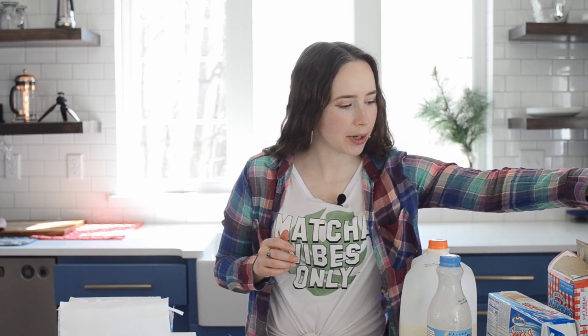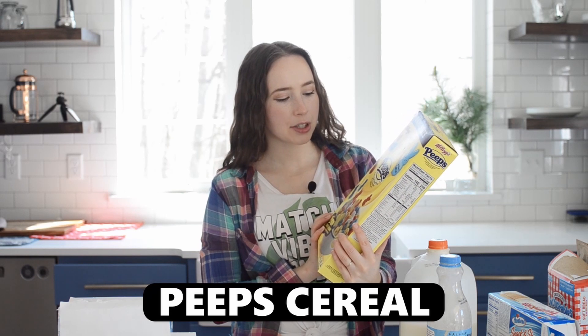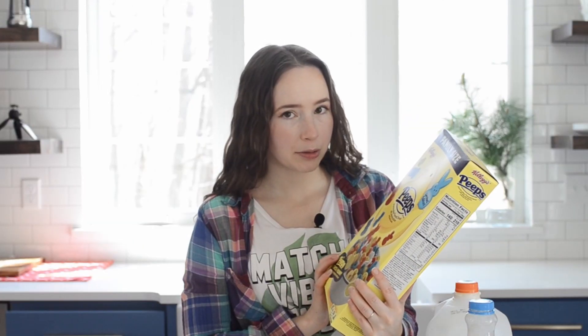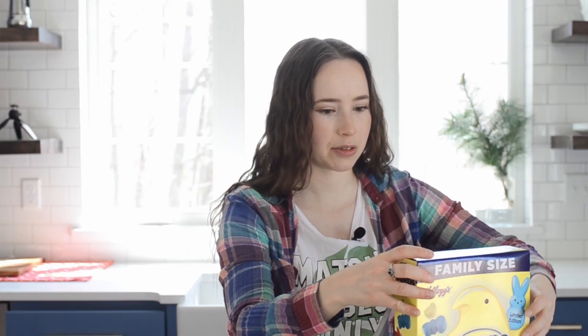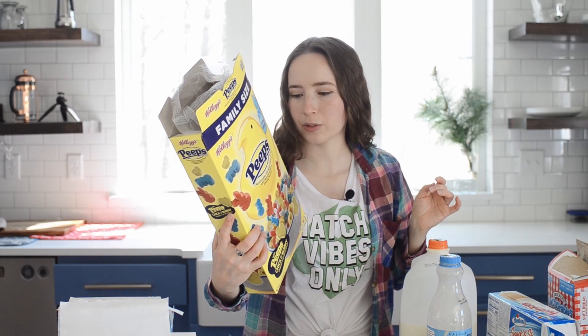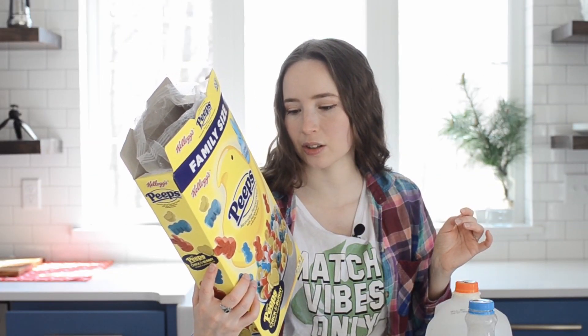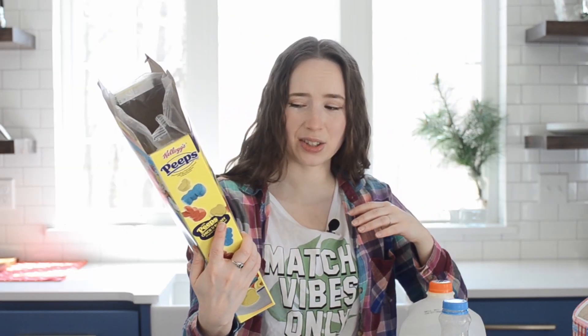Now we have come to one that I have kind of dreaded — I regret everything. Heaps marshmallow flavored cereal with marshmallows, artificially flavored. So it's marshmallow flavored cereal and then it has marshmallows in it. I don't like marshmallows. Not sure why I decided to put myself through this. I did it for the YouTube. Sugar is the first ingredient, then corn flour, wheat flour. It has vitamins and minerals. Also yellow 5, red 40, blue 1, yellow 6. The smell — wow.